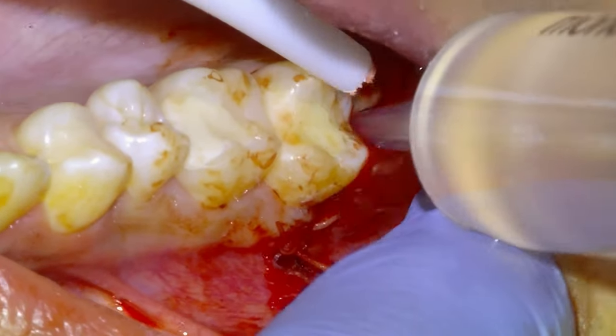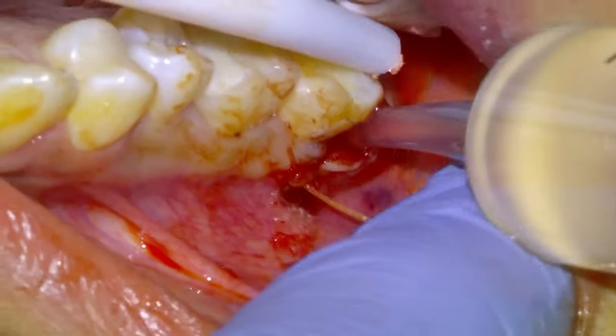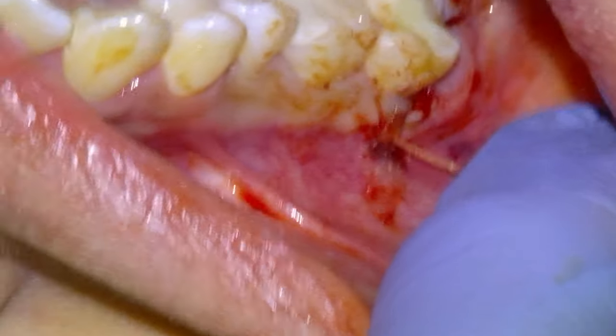We can see that the roots are not fully formed — there's just soft tissue at the end of them. We're going to irrigate the socket with some sterile saline and then move on to the next one.